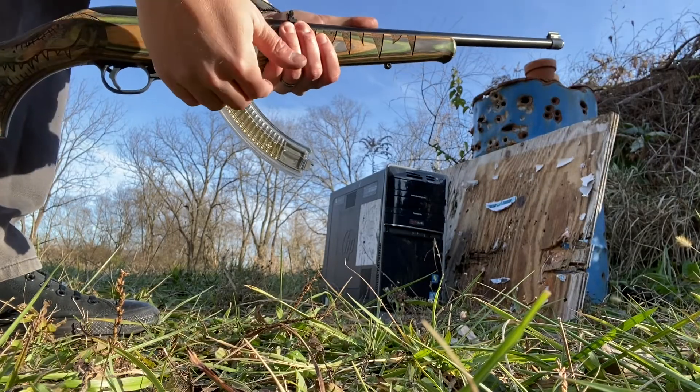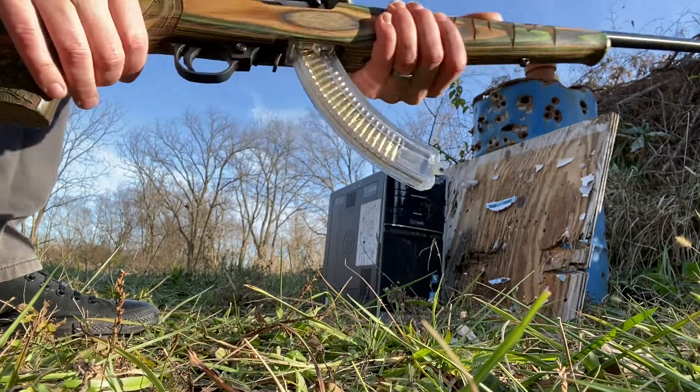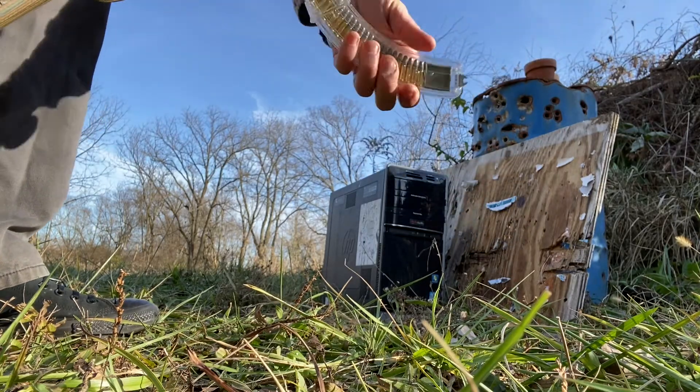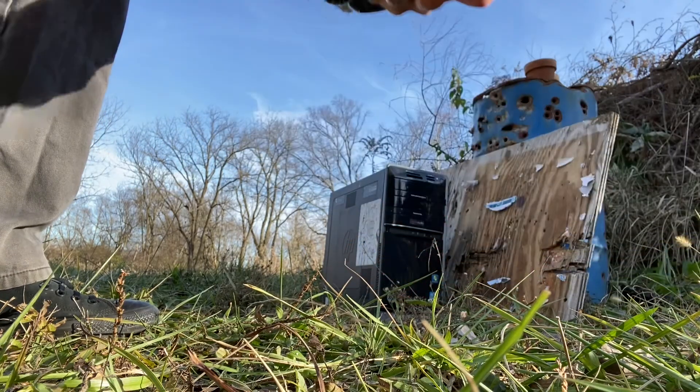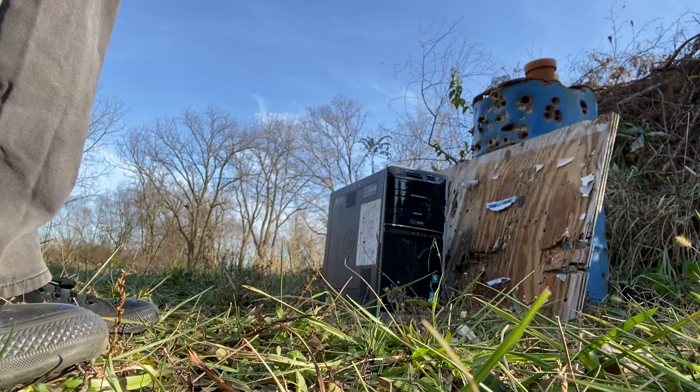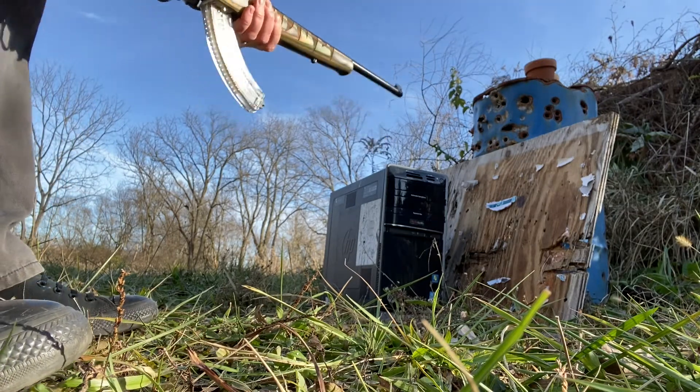So we got 25 rounds loaded up in the clear magazine, which is pretty cool to see the whole thing loaded up. Now we are going to see if we have any hiccups, and we're going to see what it does to this computer.